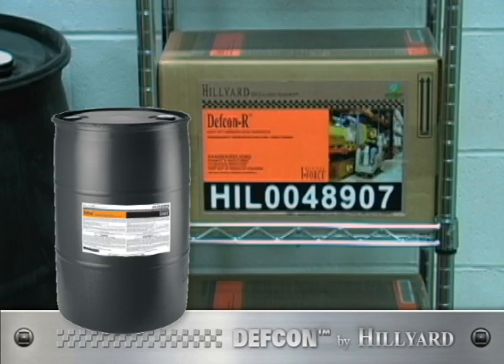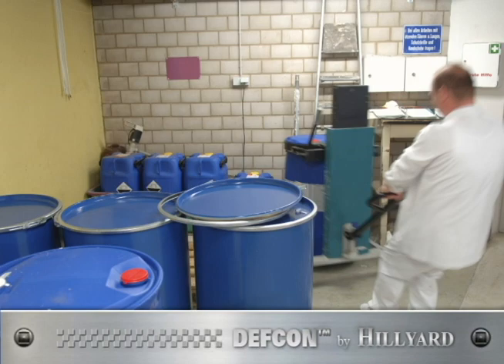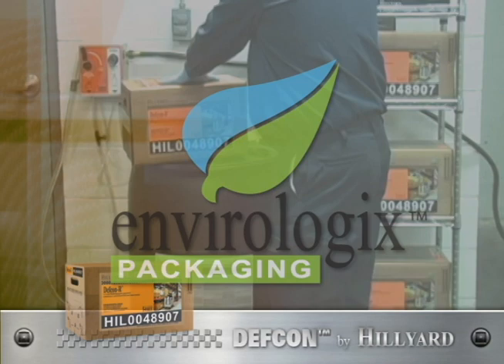The DEF CON system saves space. One small box equals a 55-gallon drum of concentrate — it's like always having an extra drum on the shelf. It's safe to use. No more trying to maneuver heavy 55-gallon drums. Simply take the compact bag-in-box of super concentrate to the drum to refill.